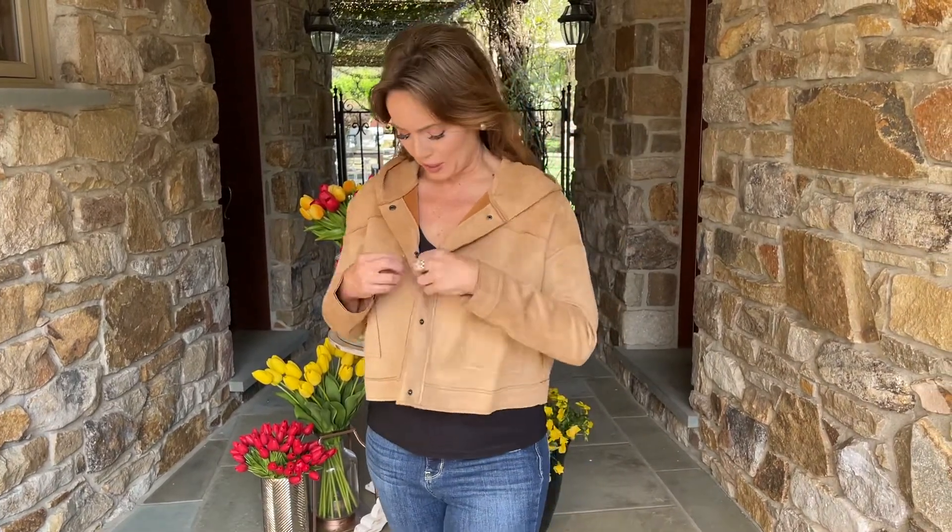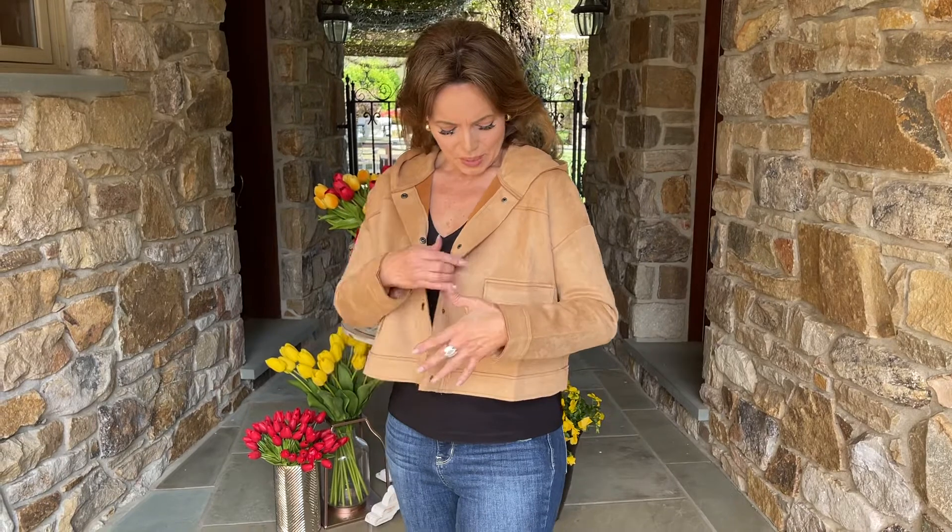This is a beautiful faux suede — I love the color, I think it's fabulous. It's just a cute little jacket made to be easy: long sleeve, simple design, pockets up here, and a little hood.